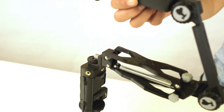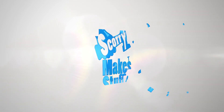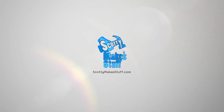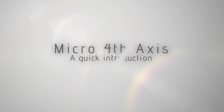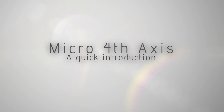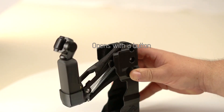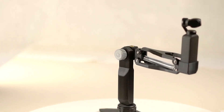In this video, we'll give you a quick look at the new Micro Fourth Axis or Z-Axis from Scotty Make Stuff. Hey guys, it's Scotty here. Our hugely popular Pocket Micro Fourth Axis has allowed so many of you to get silky smooth footage just like the Pros.